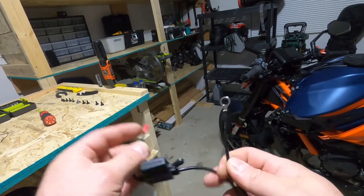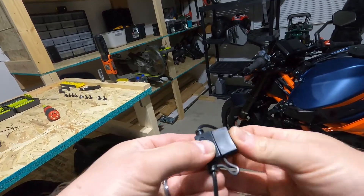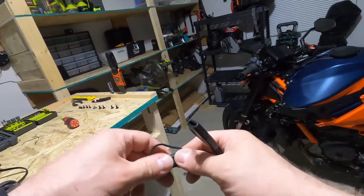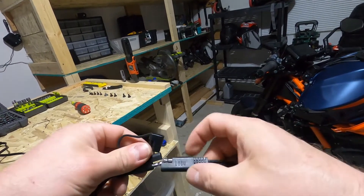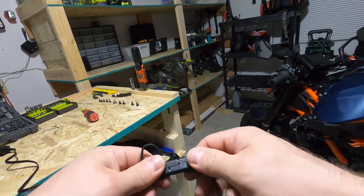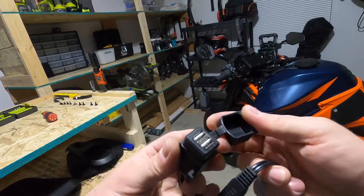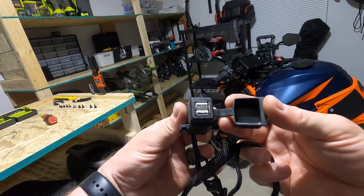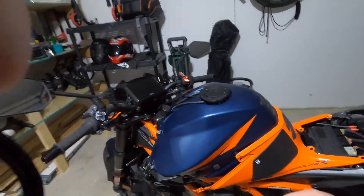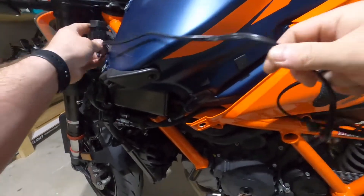This goes on the battery — super easy, positive and negative. There is a fuse inside just in case, so you're not gonna break anything. The two parts connect together; it's a male and female. Bang, that's it — and then you have a USB port right there, two actually.